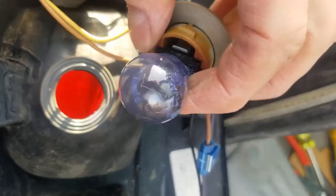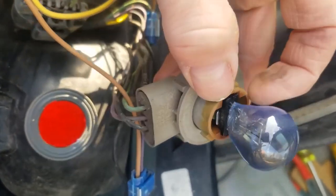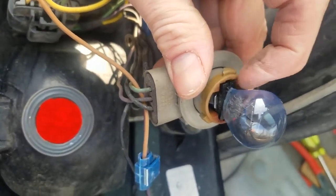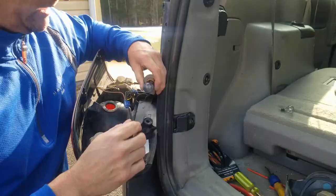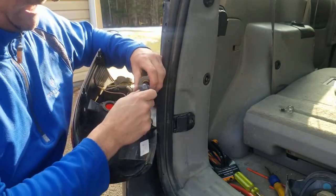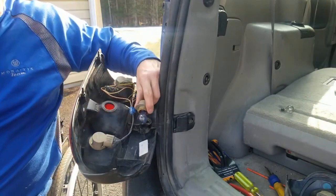You can't really tell it's burnt out but it's a little darkened here, and it's not working. I'm going to take the bulb out — it just slides in and out of the socket. Before I take it out, let me hit my blinker to see if it does anything. Absolutely nothing — it's gone, it's dead. Let's change it.